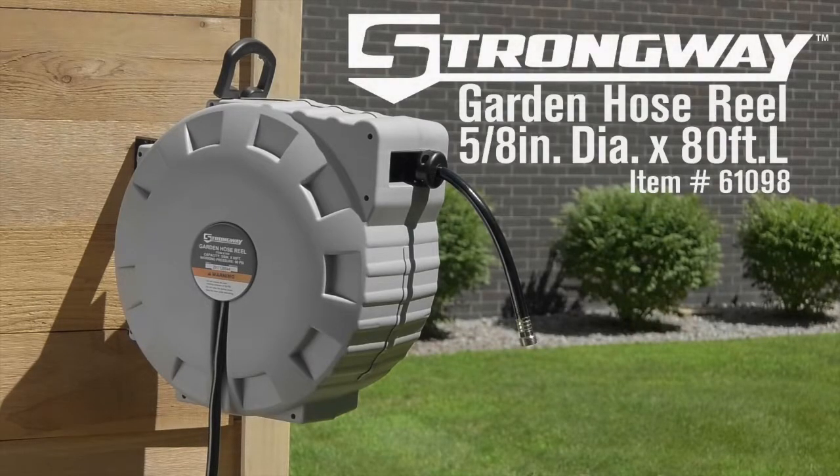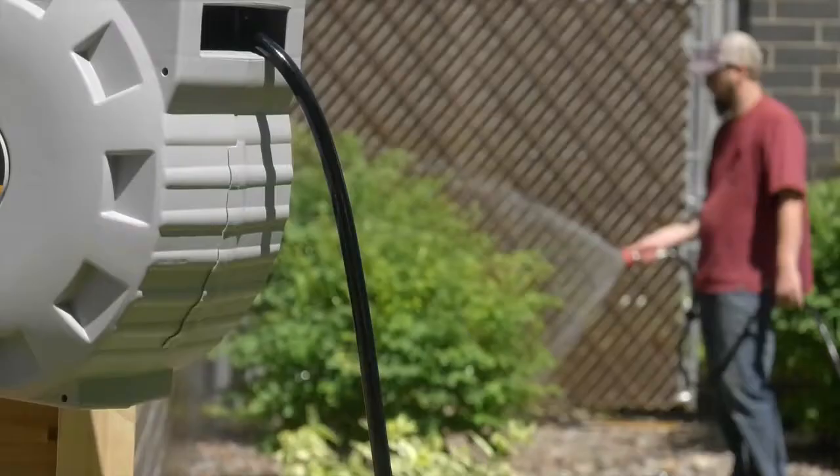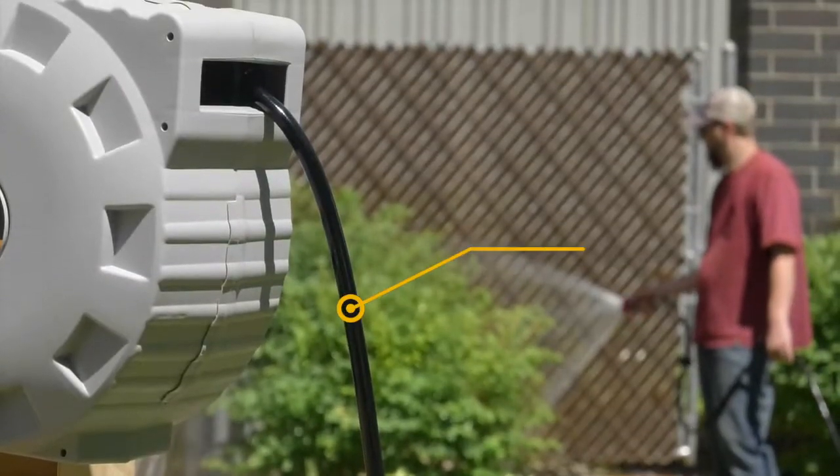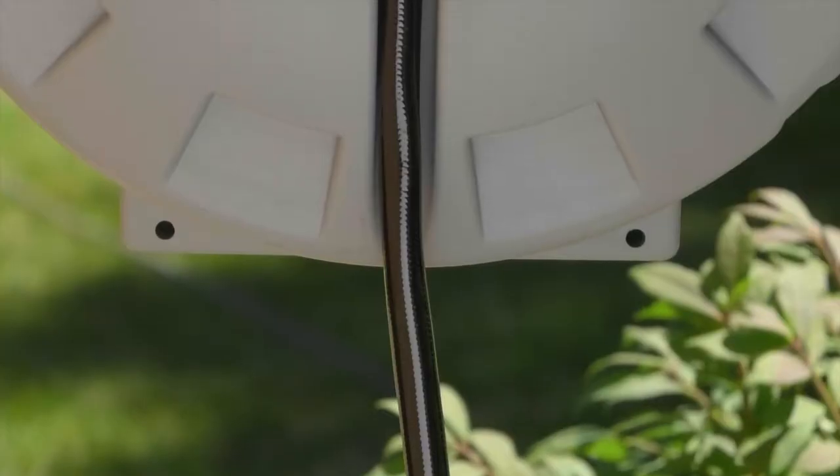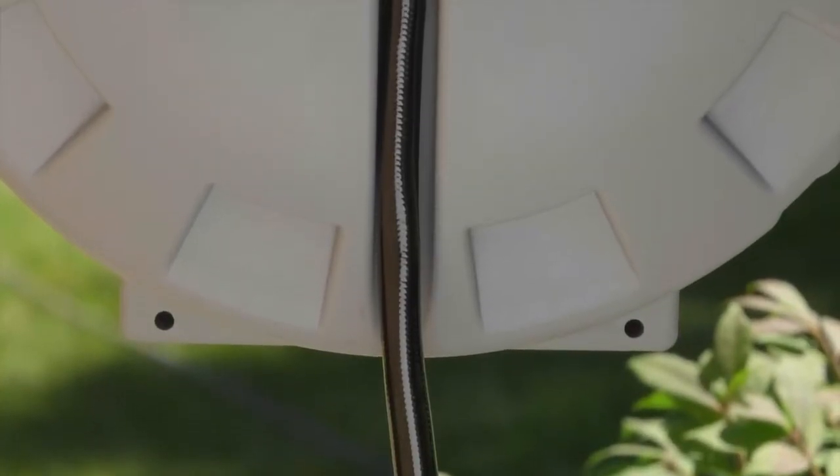This garden hose reel from Strongway keeps hose safely out of the way. It gives you 80 feet of PVC hose, plus a six-foot inlet hose.